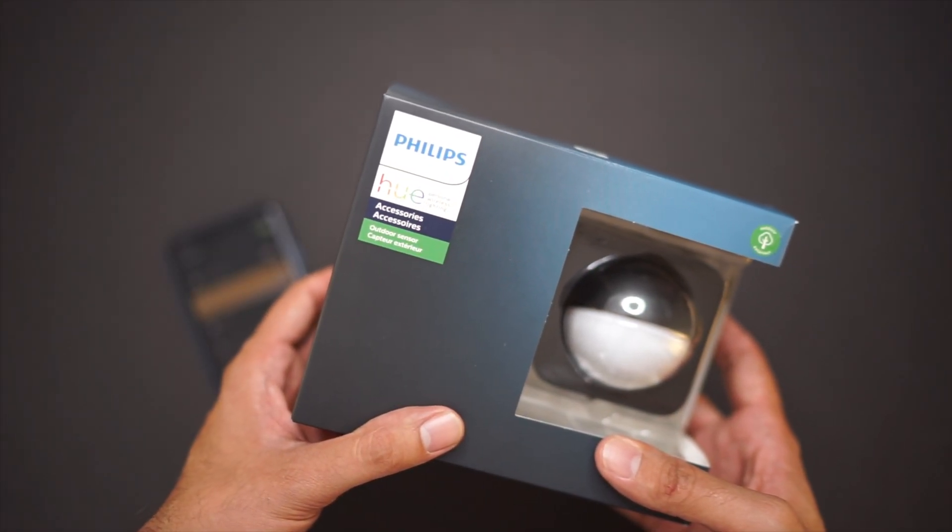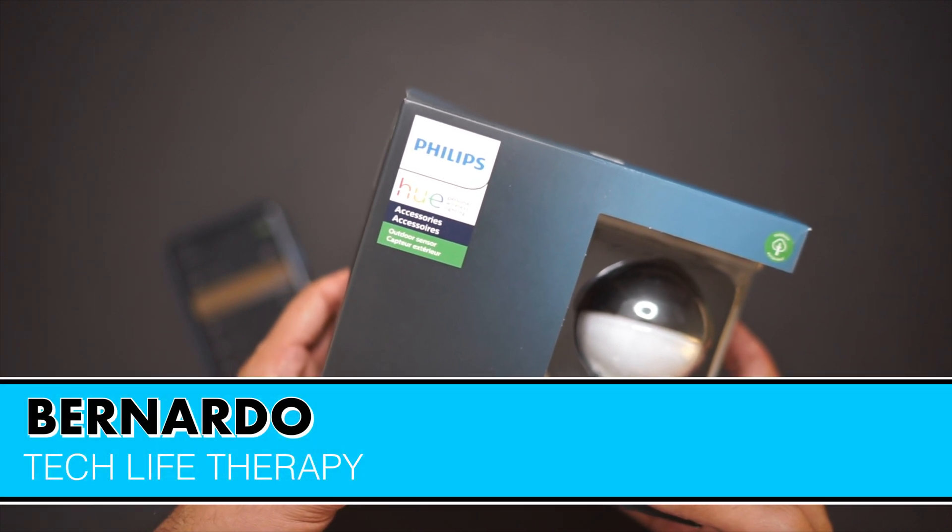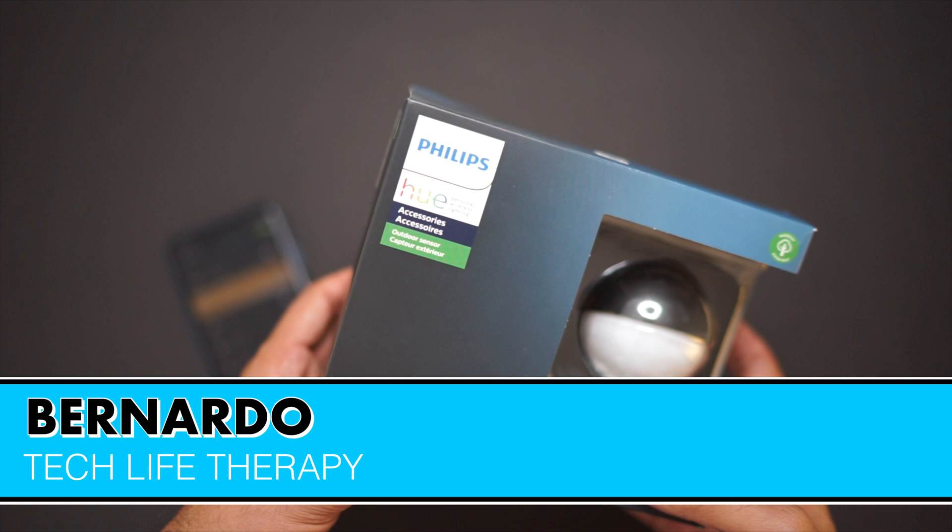Welcome everyone. For those of you that are new to the channel, my name is Bernardo. Welcome to Tech Live Therapy. This is video 25, week 9 of our Tech Therapy sessions.